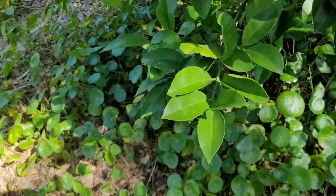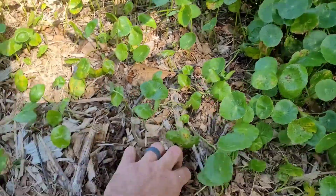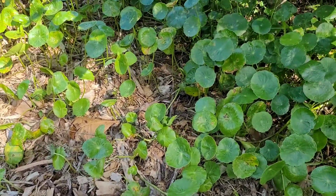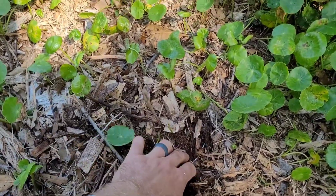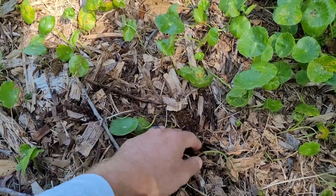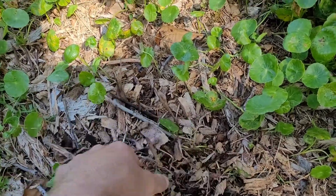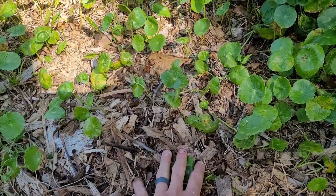This is a lemon tree. Here we got some junk growing, but that's okay — some of that pennywort. Look down here. It's been a little while since it rained and the soil is wet. No need to water. Put the compost down first, then your wood chips.